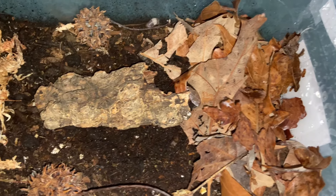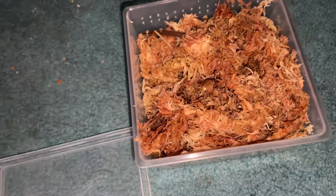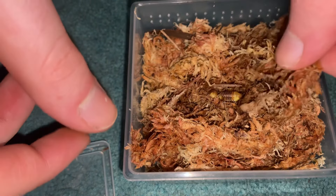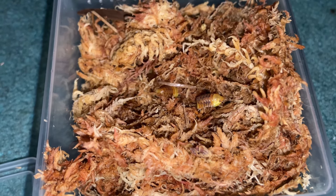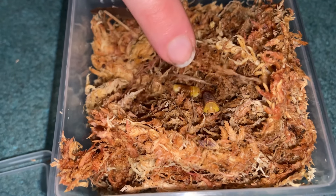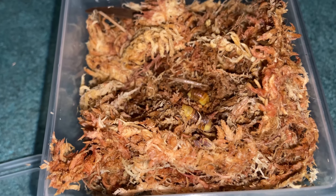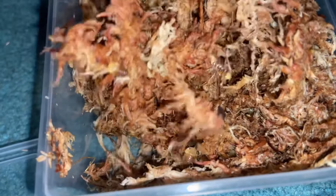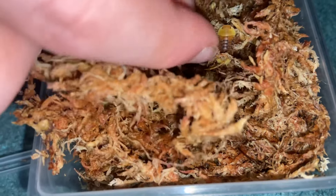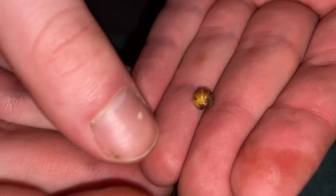Moving on to the rubber duckies — these are cubaris species rubber ducky, the famous isopod everyone knows about. They're known for being expensive, adorable, and just overall cute. Rubber duckies come in a couple of color morphs: the blonde ducky and the regular ducky. White duckies are actually a different species. Blonde does show up in rubber ducky colonies — it's similar to albinism where color depends on DNA traits.